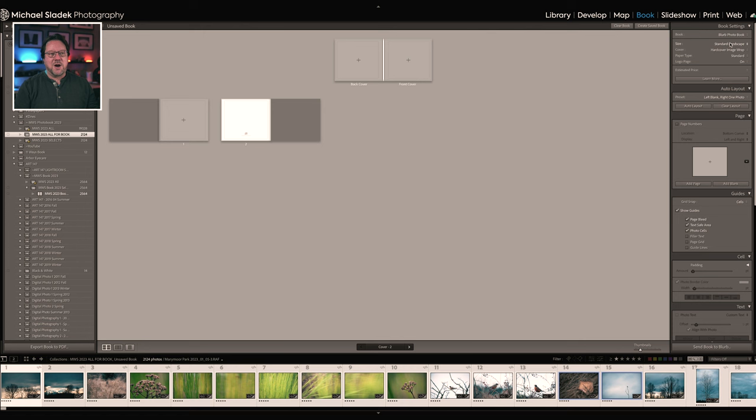The Book Settings include size, cover, paper type, and logo page. Starting with size: there are three basic sizes for Blurb. There's the standard landscape, 10 inches wide by 8 inches tall — which is what I choose. There's a 7x7 square and a 12x12 square. And there's a larger 'large landscape' size, which I call coffee table, at 13 inches wide by 10 or 11 inches tall. Those are the basic sizes.